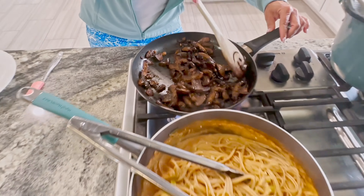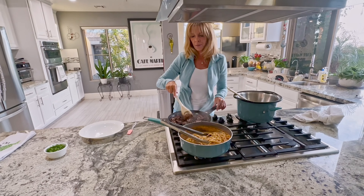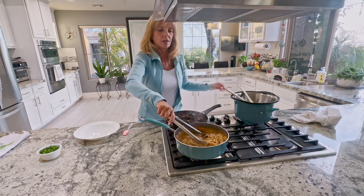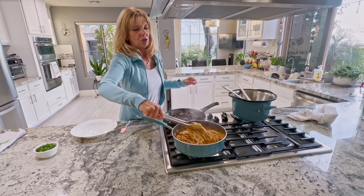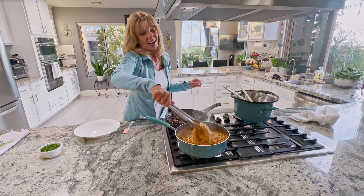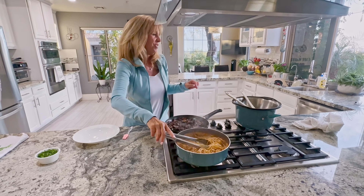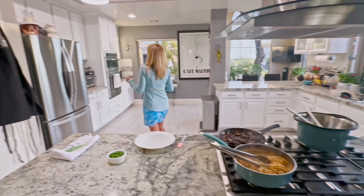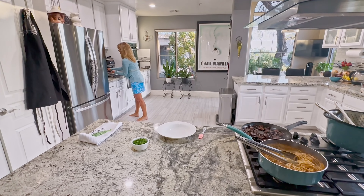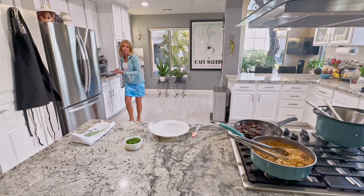Perfect timing. Now we're going to plate it up for the Paul test. The sauce is so good in this pasta that you want to get every little bit of it, so I suggest serving this with bread. Whole grain bread, of course — but you get bread.